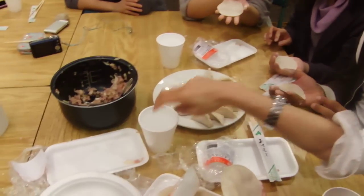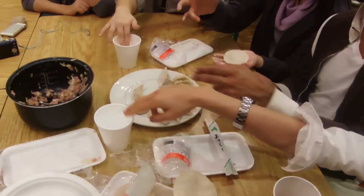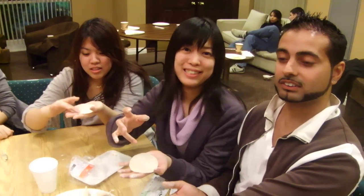First, put in your fingers. Dip your fingers in the water. Spread it around the edge.